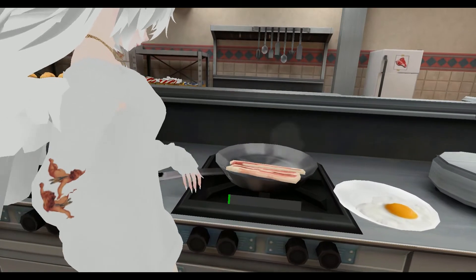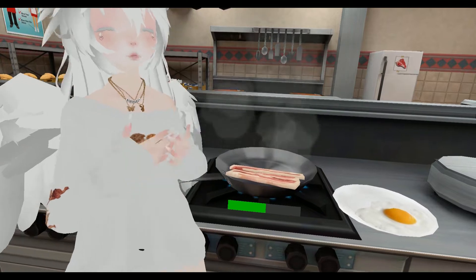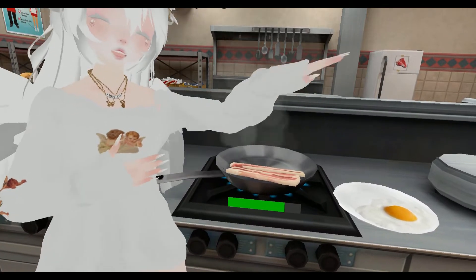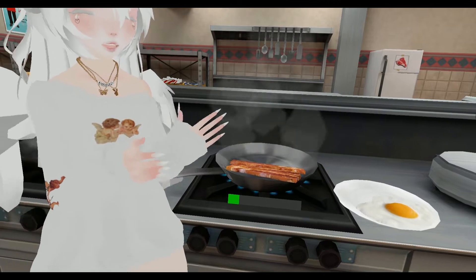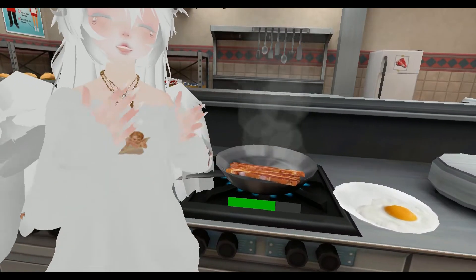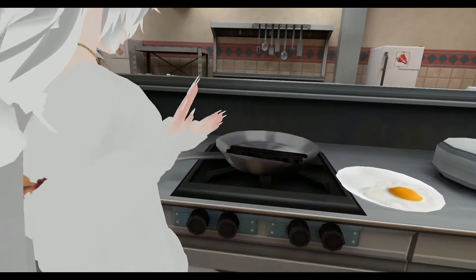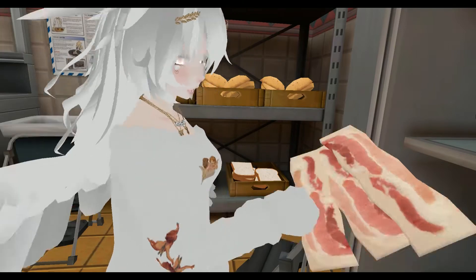Now we're going to cook our bacon. We do not want this to burn, because I may not like bacon myself, but the person who we are serving this to will be giving us the highest rating if we get this right. If we make this bacon perfect, if we make this whole meal perfectly, they will give us a five star. So we're going to grab another piece of bacon.